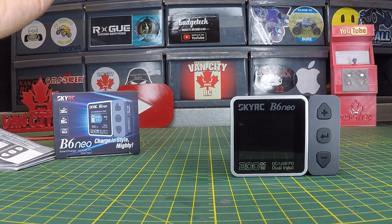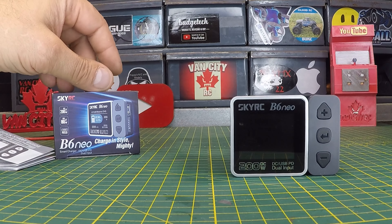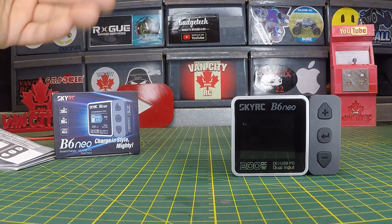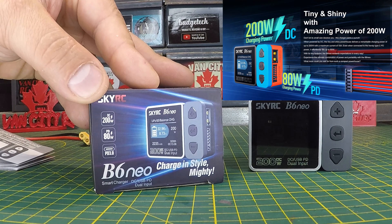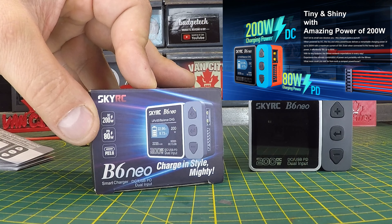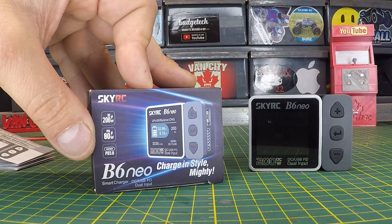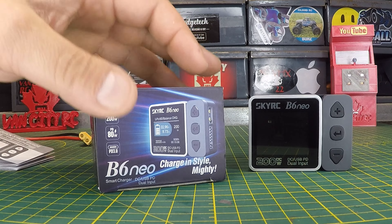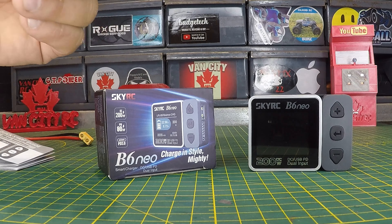Looking forward to seeing what this little guy can do. We're gonna power it on here together for the first time, so I really don't have much info other than what the advertisements are showing. On the box: DC 200 watts, PD 80 watts, PD 3.0 — so that's like a fast charger, a Power Delivery charger, which is what you need for this one.